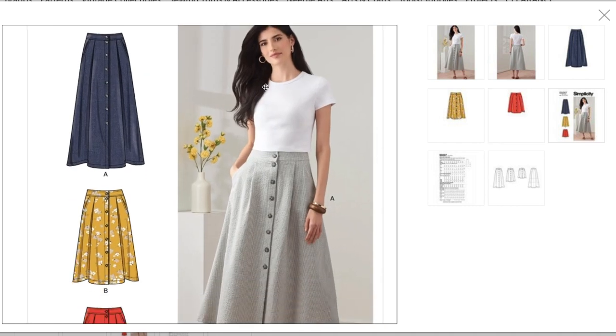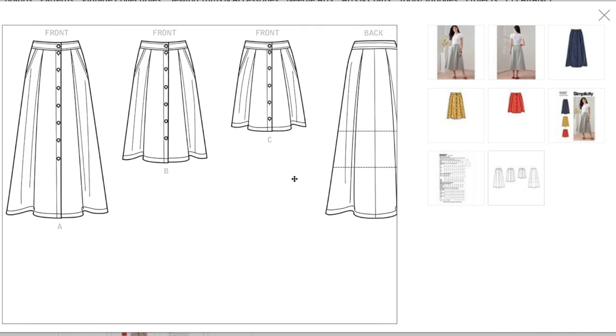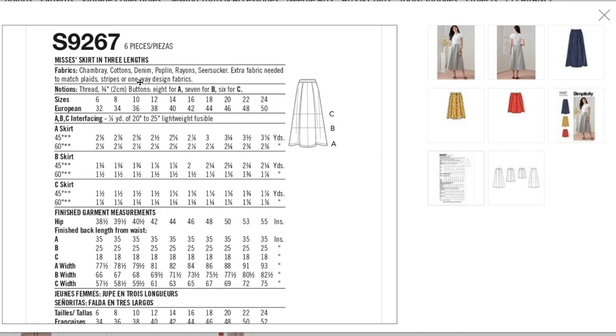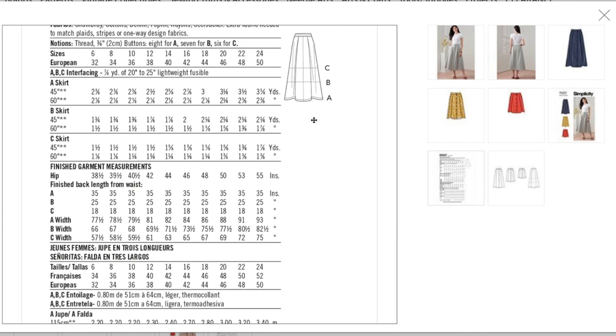She's wearing the longest version — I wouldn't go shorter than B to really fill the trend; it should be below the knee. All three versions are the same skirt in three lengths. Fabrics: chambray, cotton, denim, poplin, rayon, and seersucker. Notions: thread, buttons, fusible interfacing. Two and three-eighths yards for the longer version, one and three-eighths yards for the shorter one. Hip measurement: 38.5 to 55 inches — I wish they'd give the waist measurement instead.